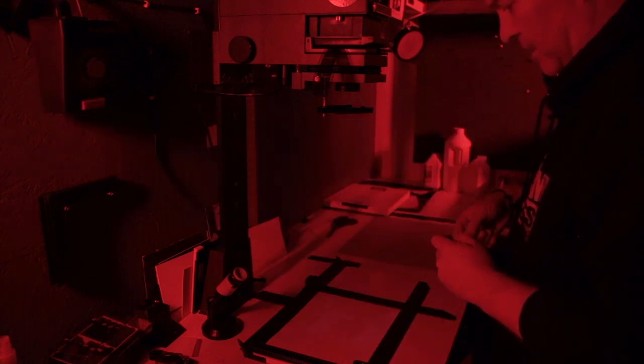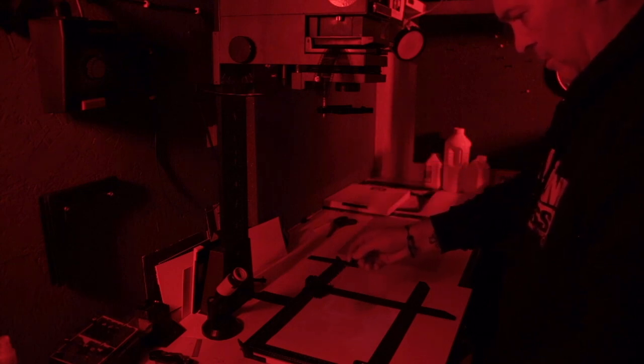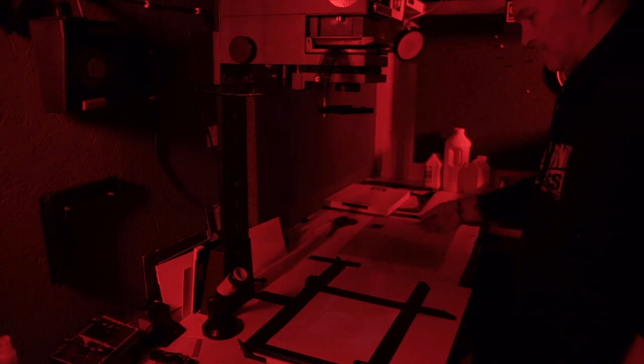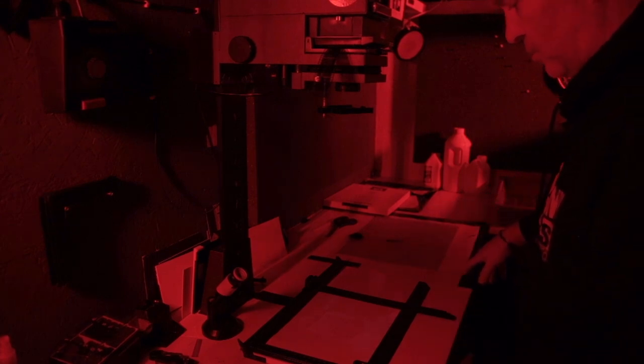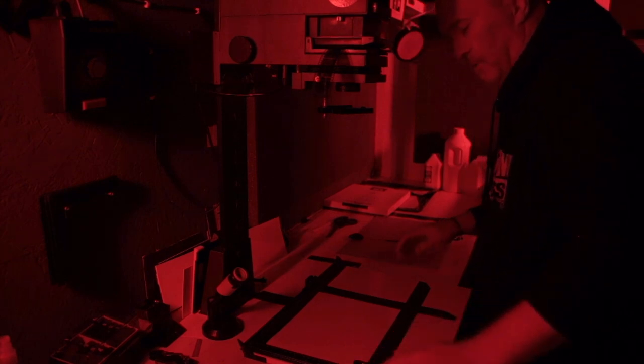I'm going to pop that in now and just dodge for a few seconds underneath that hat area — one, two — and see how that works. I could do all sorts of jiggery-pokery with this, like vignetting and whatever, but I'm just going to keep it simple.